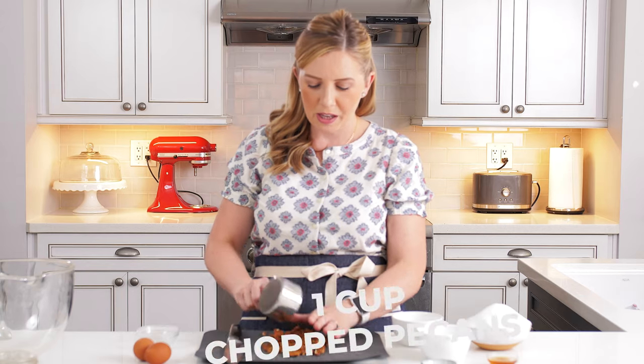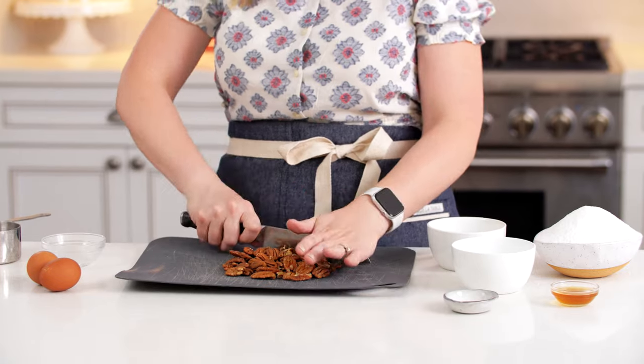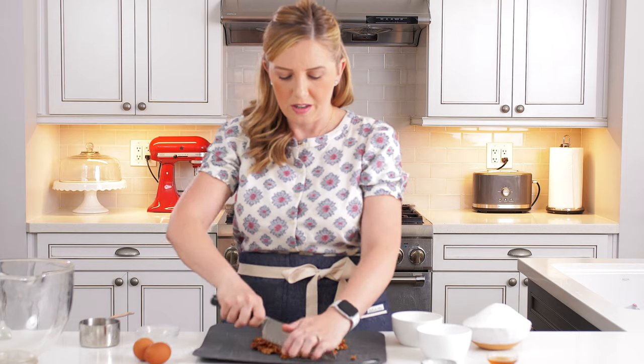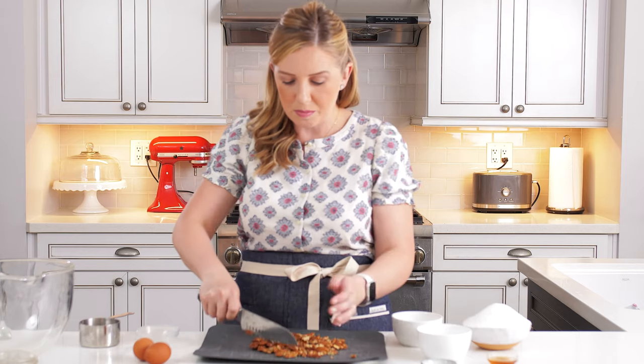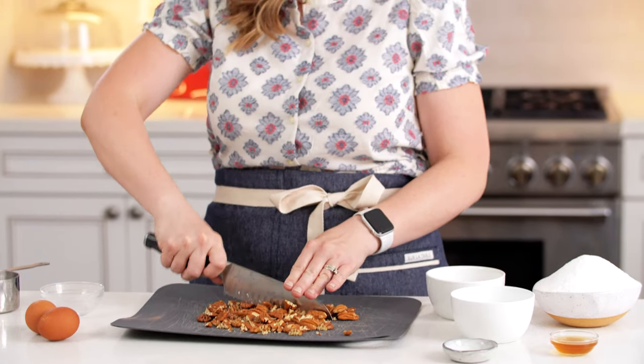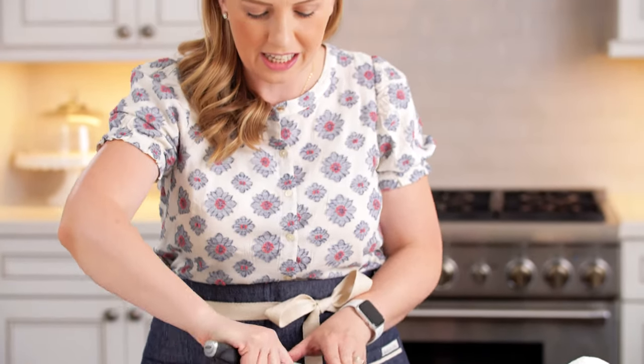The first thing we really want to do when making divinity — because it's candy and it's kind of time sensitive — is get all of our ingredients ready to go. We're going to start by chopping one cup of pecans, and these are just unroasted pecans. If you store your nuts in the freezer, make sure they're at room temperature so you're not adding cold nuts to your candy, otherwise it'll make your divinity seize.